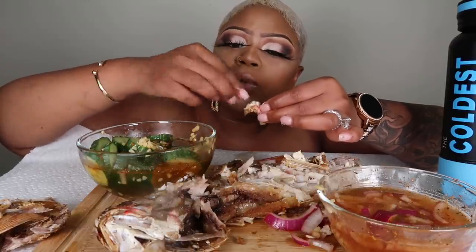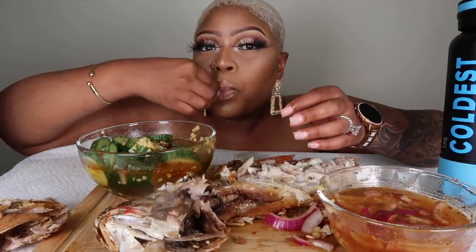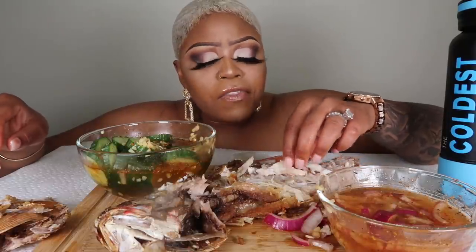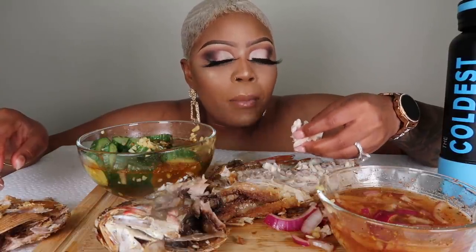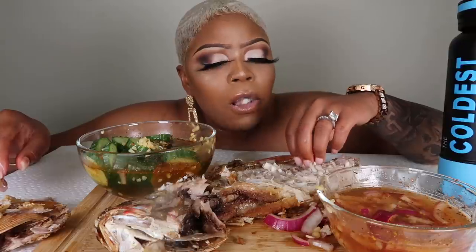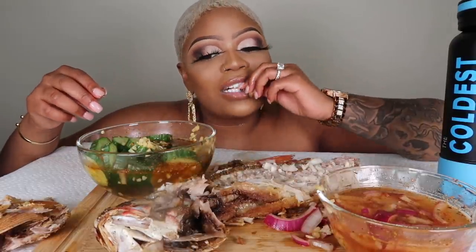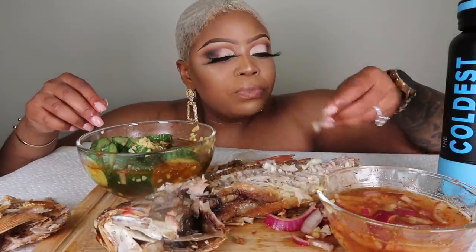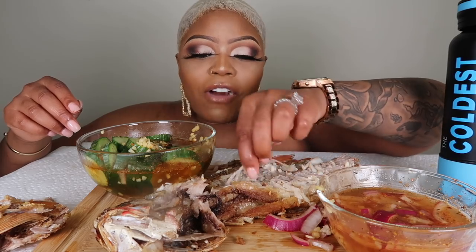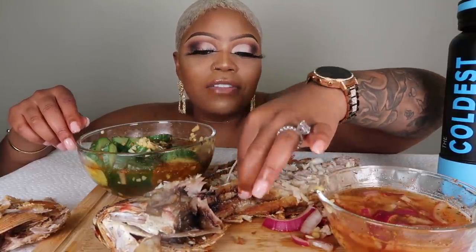Y'all, you're missing out! You never ate a whole fish before? I gotta be careful with them bones. My grandmom used to take the bones and save them and pluck it with her teeth and clean her teeth out with the bones, y'all. There are some professional fish eaters out there!